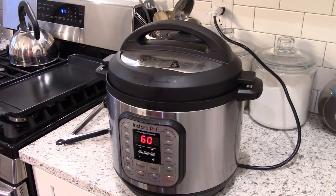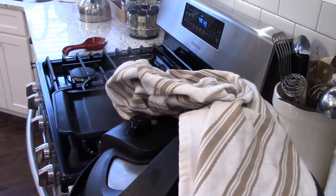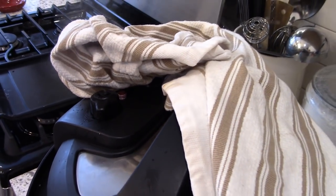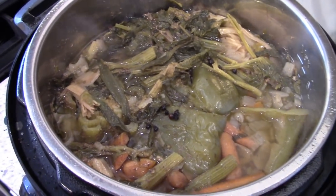Once it's done, let it do a natural pressure release for about 20 minutes because the instant pot is really full. After that, you can flip the valve and let it steam off — that takes about five minutes. I used a towel to make sure it didn't spray on my cabinets.